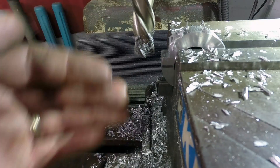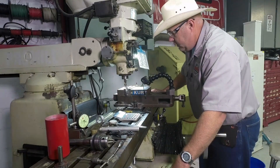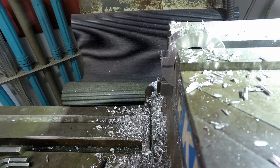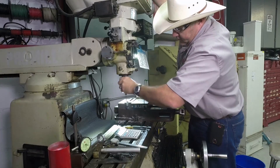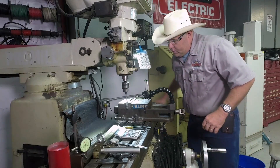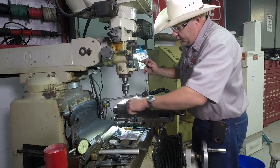Now we're going to mark center. We've re-zeroed the DRO so we know right where center is. Now we're going to drop the table and change into our drill chuck so we can drill the bolt hole that's going to go through there. We're on zero, zero. We're going to lock our table. If I touch off to the back of the work, reset the DRO and come back to 1.192, that'll be where I'm going to put my hole right here.